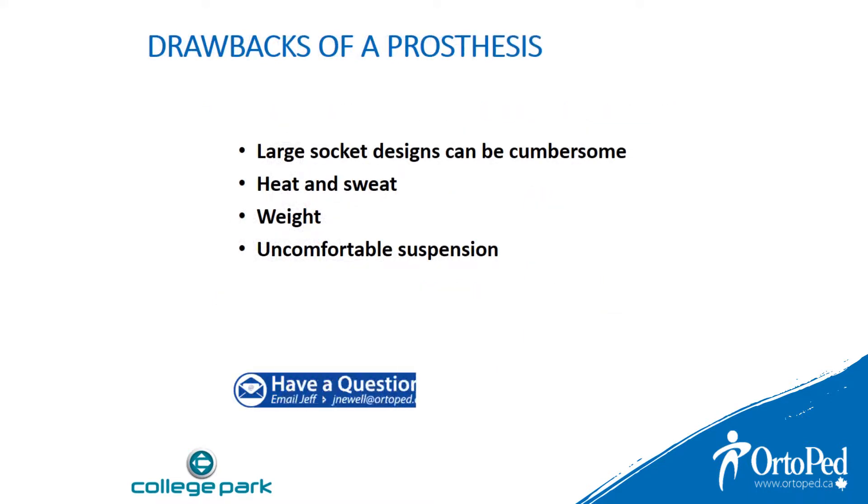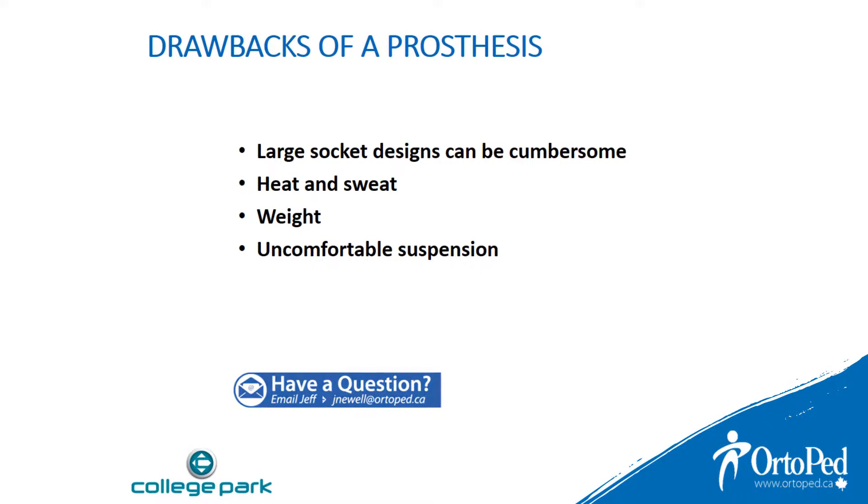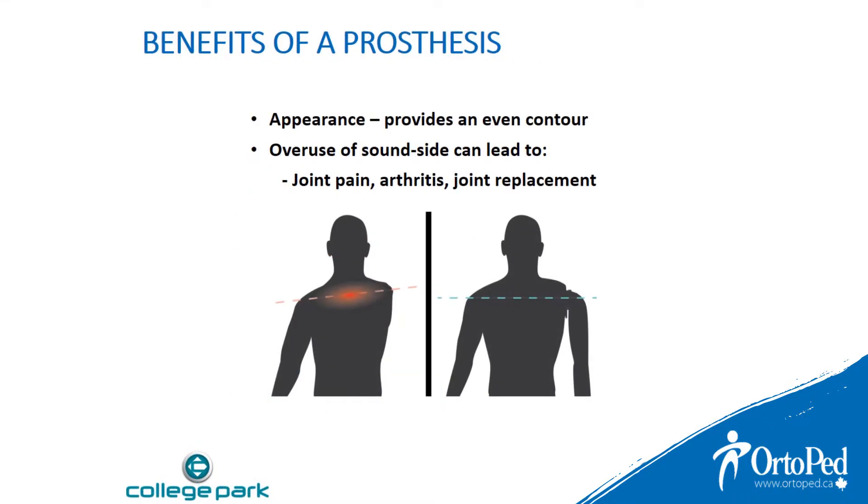Let's look at the drawbacks of a prosthesis: large socket design can be cumbersome, heat and sweat, weight of the prosthesis, and uncomfortable suspension. The benefits of a prosthesis: appearance provides an even contour, and overuse of the sound side can lead to joint pain, arthritis, and joint replacement.